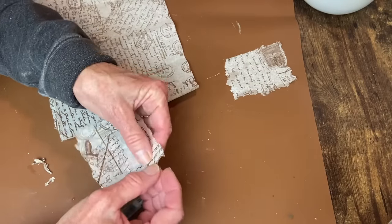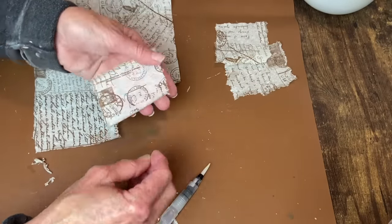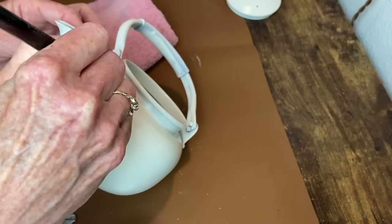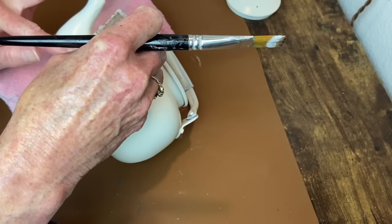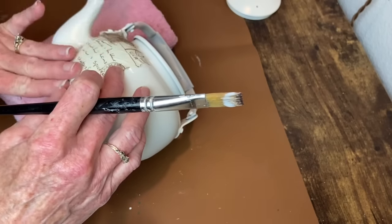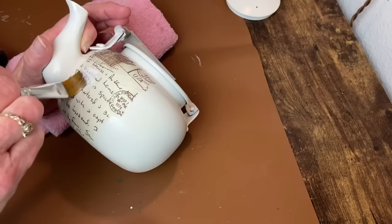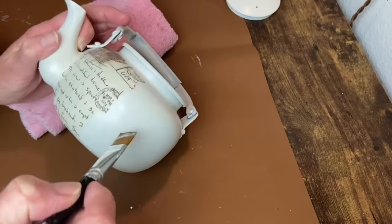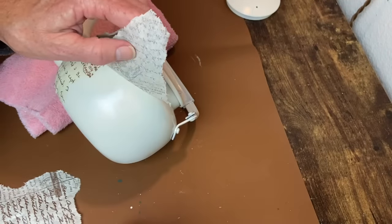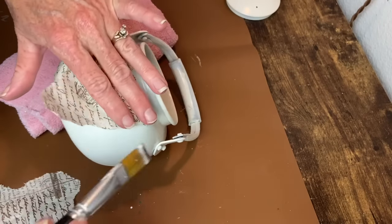I'm using my water pen to cut this into workable sizes for decoupage — you can also use a paintbrush dipped in water to tear it for a nice organic edge. I'll apply Mod Podge and then apply the little strip of tissue paper, smoothing it down. I'm not worried about wrinkles — I like it to be nice and rustic. I just smooth it out with Mod Podge on my brush. Any little areas that aren't covered, I'll fill in after I get all the main pieces on.